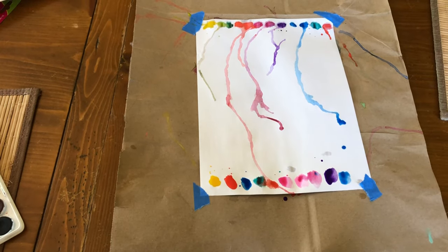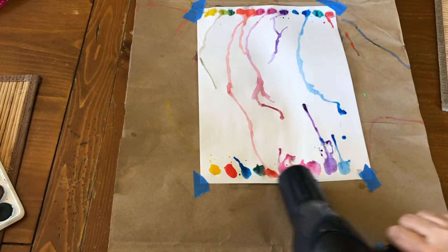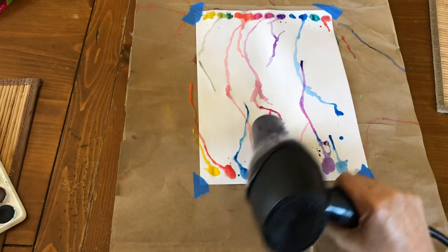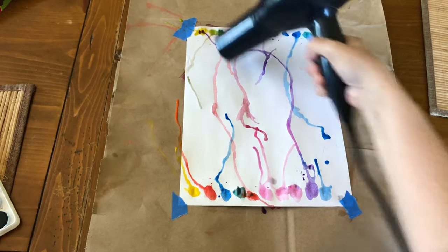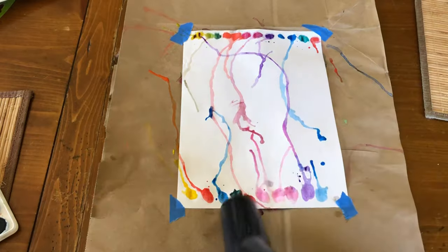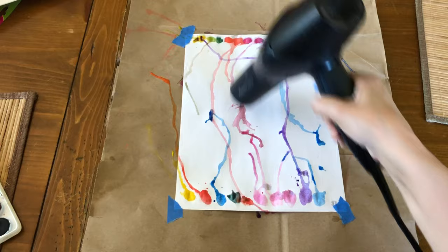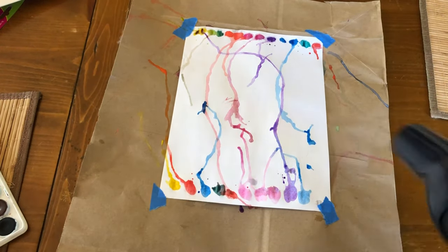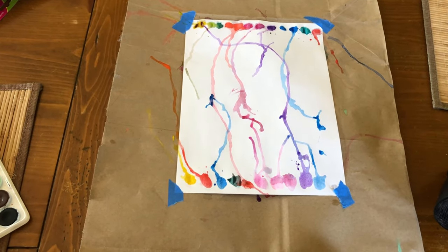Watch what's gonna happen again. And that's our art craft for today — bye guys, see you soon!